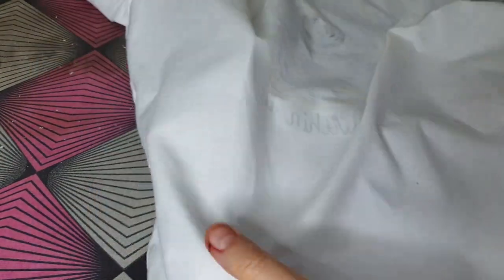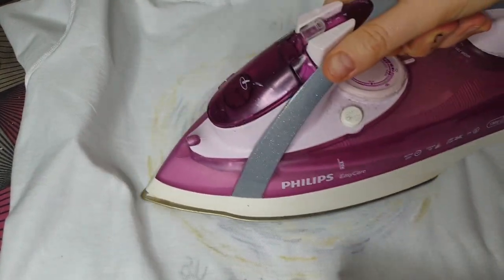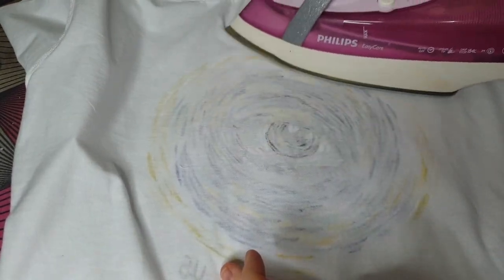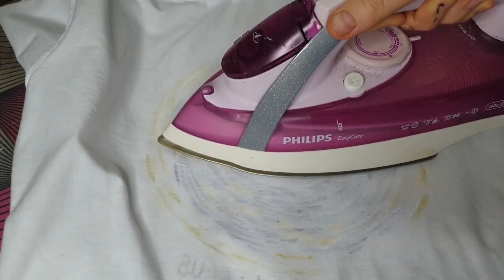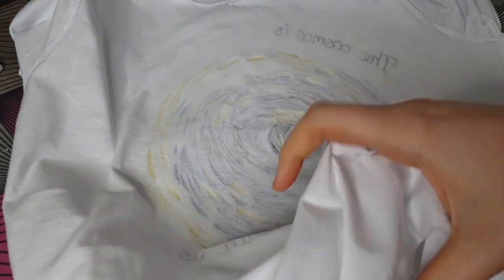I waited a couple of hours to let the paint dry, then ironed on the reverse side. I put baking paper between the front and back side of the t-shirt in case of any accidents. Once I activated the 3D effect, I realized some strokes were too thin and the 3D effect wasn't very visible. So if you want a clearly visible 3D effect, you need to create thick layers.